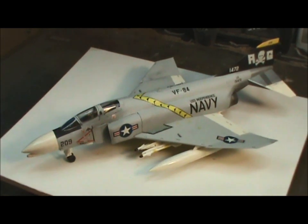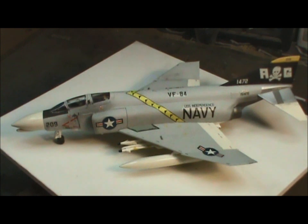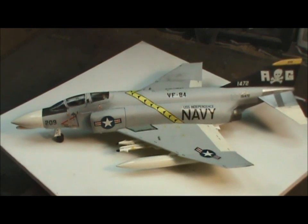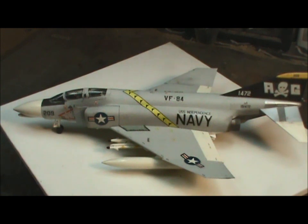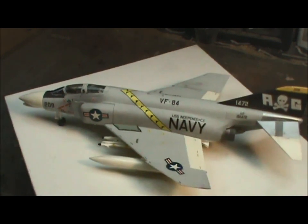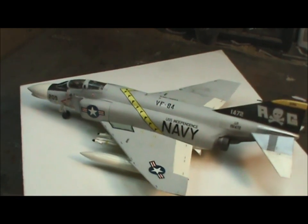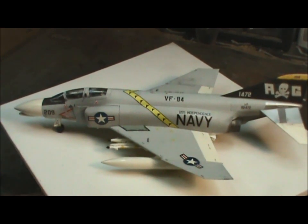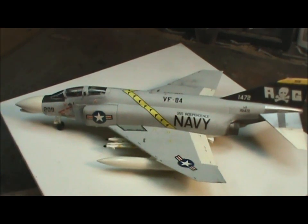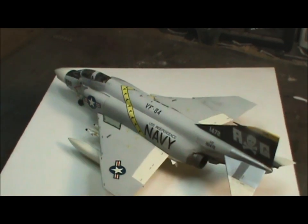I've had it for some time now, but I've always liked the Phantoms. They're big, beefy, loud aircraft. So I thought I'd build one — the first one I've built. And the Jolly Rogers is probably my favorite of the Navy squadrons. They have a lot of cool squadrons, but the Jolly Rogers have always been appealing to me.